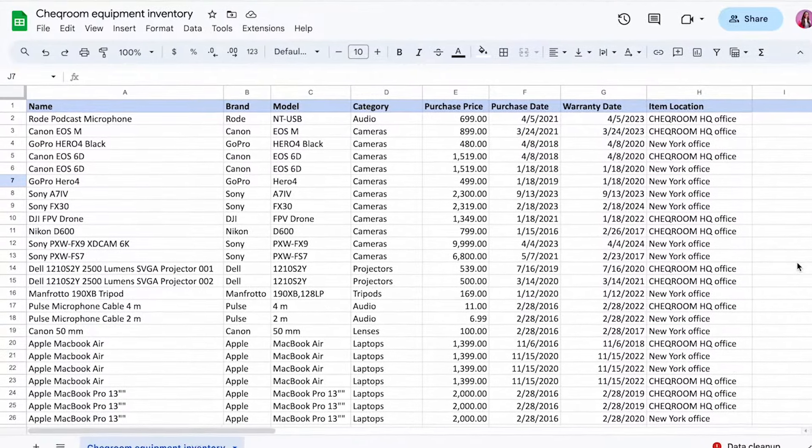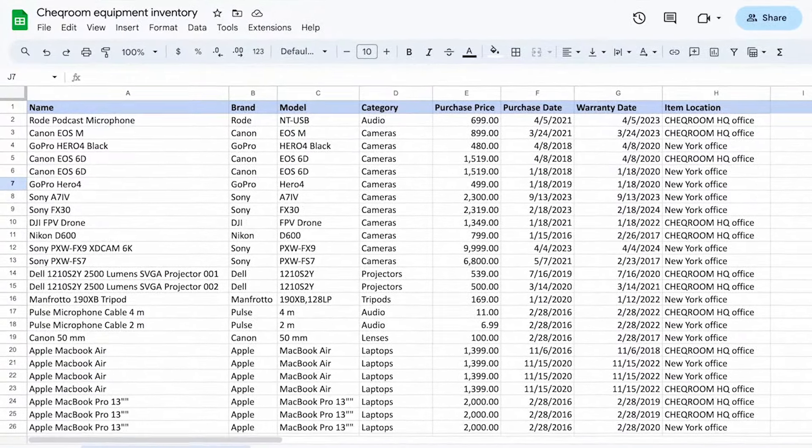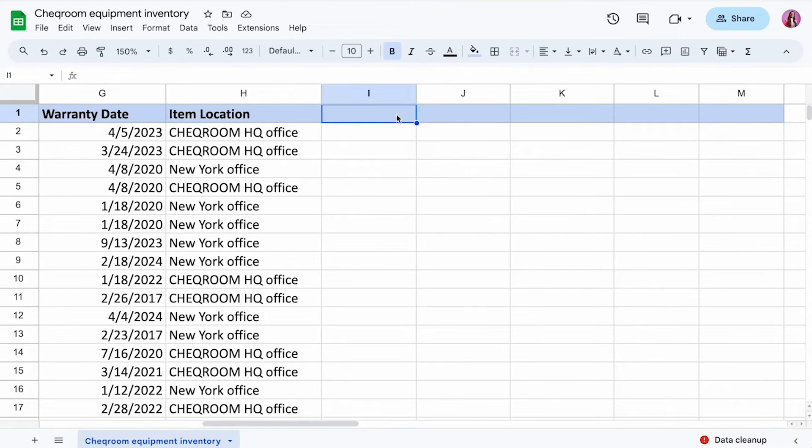You can either work with your existing equipment inventory list and just add the checkout flow there, or you can create a completely separate spreadsheet for it. If you want to know what basic information your equipment inventory list should include, watch this video. But we have to add checkout functionality, and for that we need a few more columns. There are three must-have columns that you need to check out gear, plus a few extra ones that we recommend using.